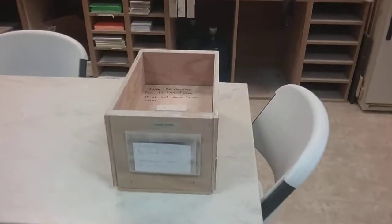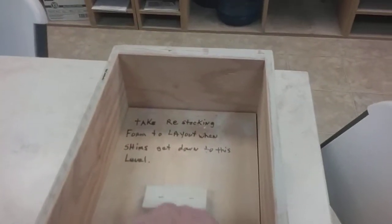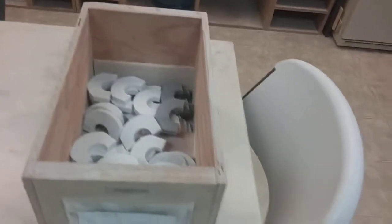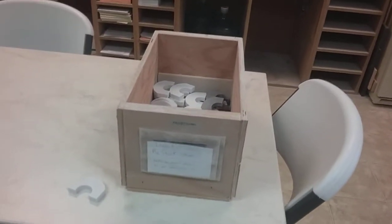So what I've done is I made a little lid so when they take the last one out, you can take the lid out, and you still have some underneath of it, and then you can just grab the form in the front and take it up to the layout person.